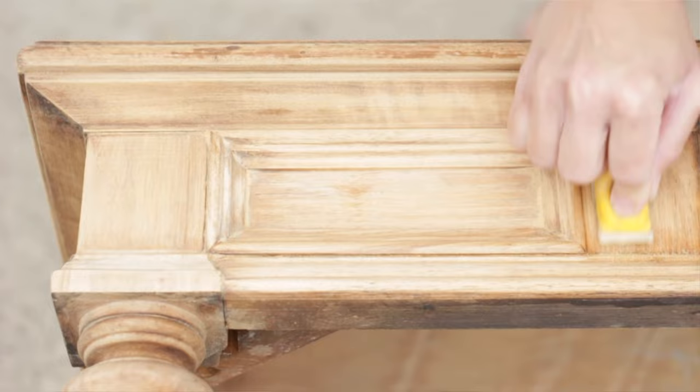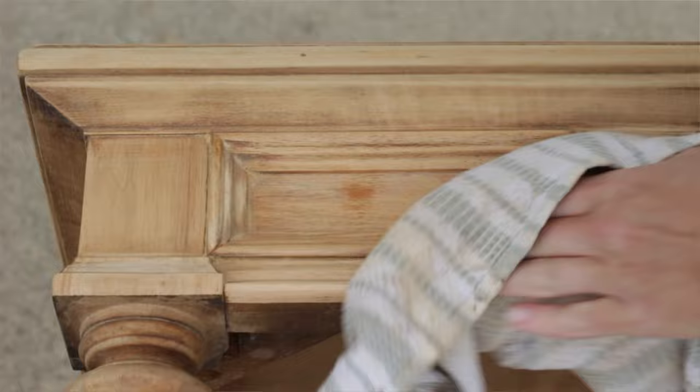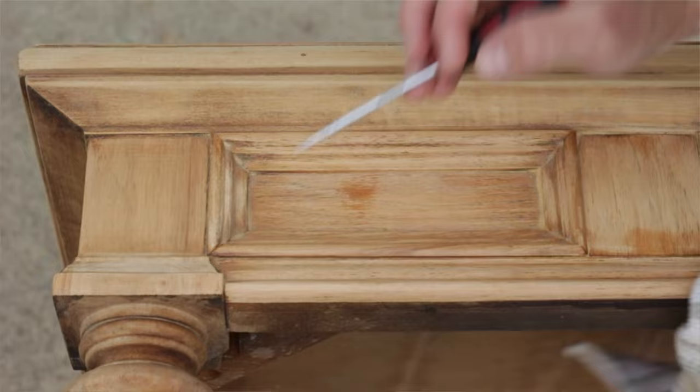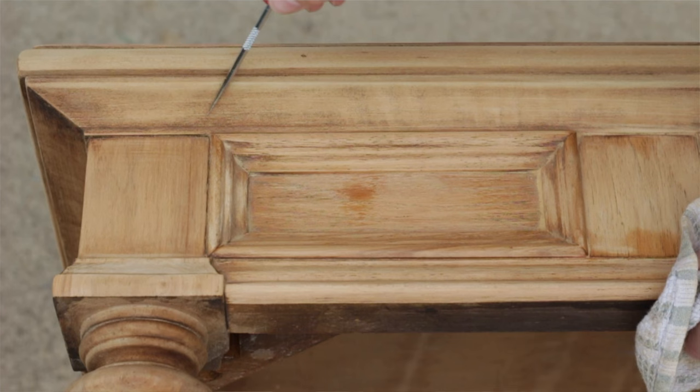After sanding the whole area, I needed to clean up all the little wood particles in the nooks and crannies. The tool I used for that was a straight pick. If you don't have a straight pick, toothpicks work the same way — getting into the nooks and crannies and also helping remove steel wool particles.